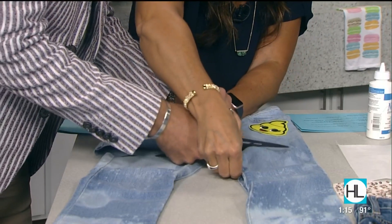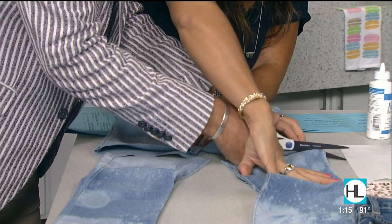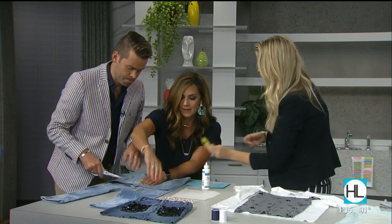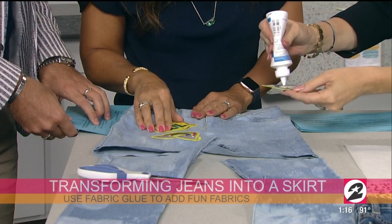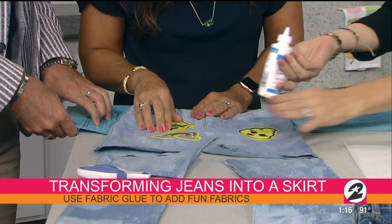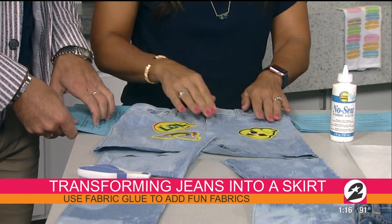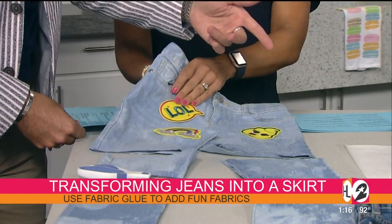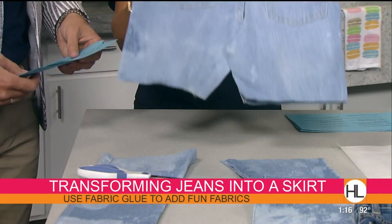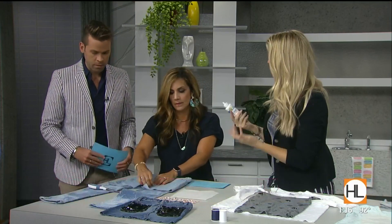Sometimes you have a little triangle gap. You can take a little bit of the leftover leg fabric, cut out a triangle, and fabric glue it in to fill that space. These patches I had left over from a dollar section — just use fabric glue and put them wherever you want. My daughter picked the poop emoji, apparently that's important!